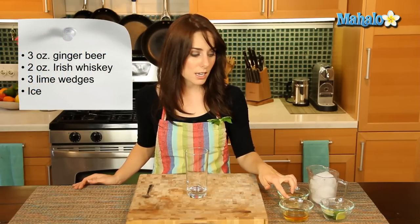We have three ounces of ginger beer, two ounces of Irish whiskey, three lime wedges, and a cup of ice.